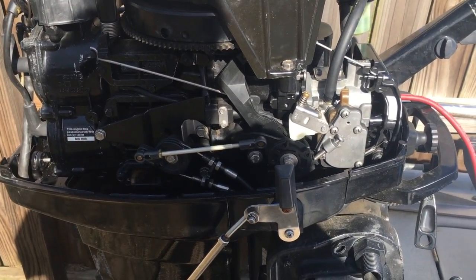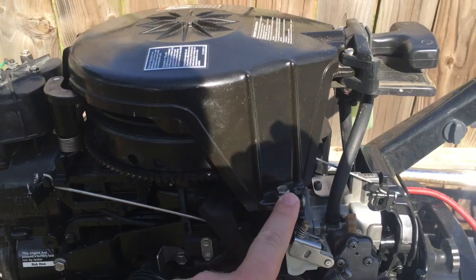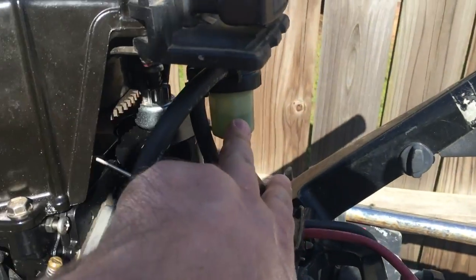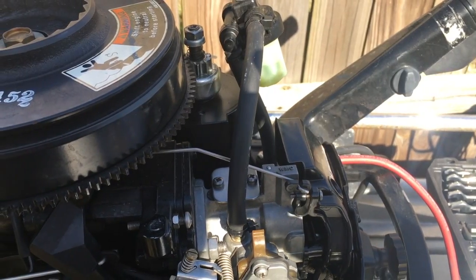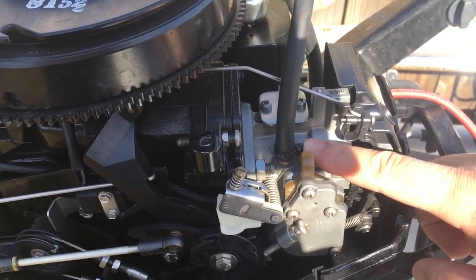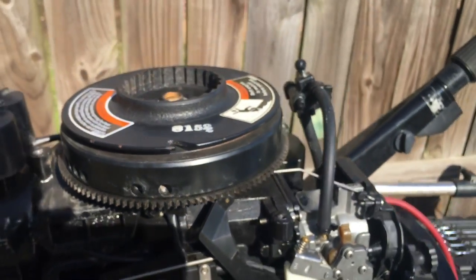I'll pull the cover off to make this a little easier to get to. We're going to pull this top cover off — it's a 10 millimeter, there's three of them all the way around. Disconnect the rod and then the fuel tube here at the top; it just pushes in right there, pull it out. Now that we have the cover off, I'm going to pull this fuel line loose and disconnect this rod here — it kind of just goes up and under and connects in there.